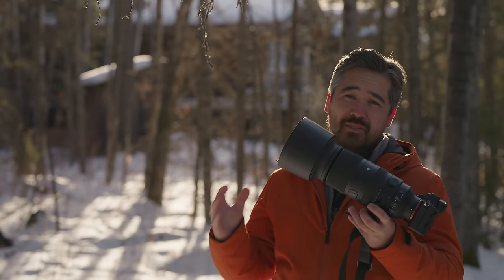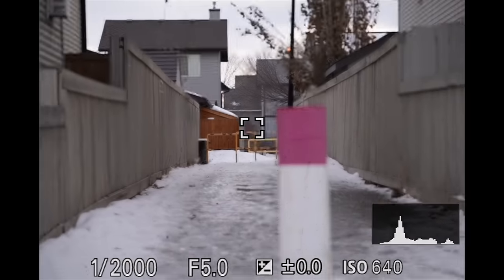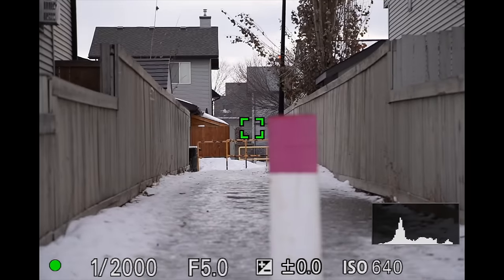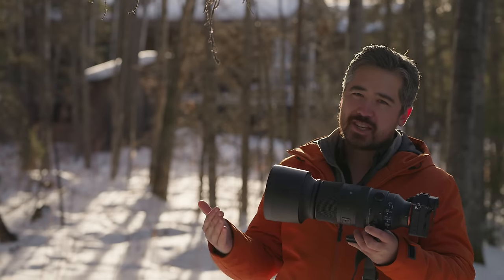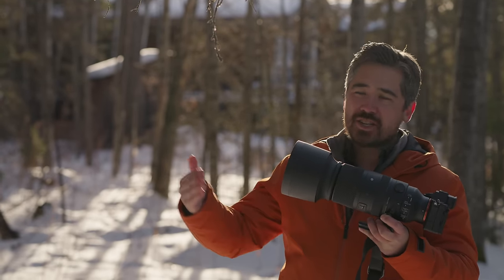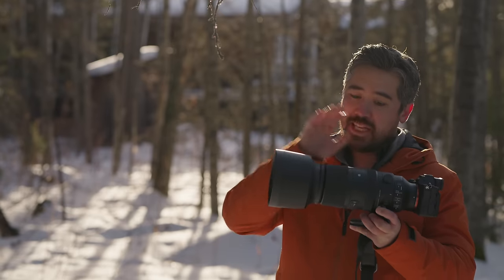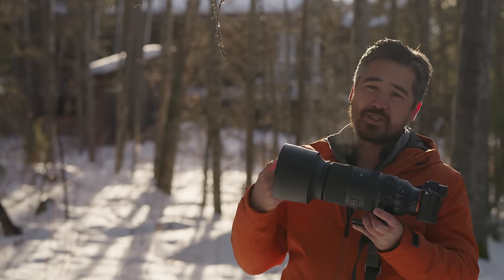This is the first Sigma telephoto to have a linear focusing motor. Focusing from close to infinity is snappy, quick, and silent — a nice feature to have. The 150-600 still has the older stepping motors. At telephoto ranges I'm still happy with the focusing speed on that lens, but if I need to go from close to far, this 60-600 is definitely going to be the faster shooting lens.